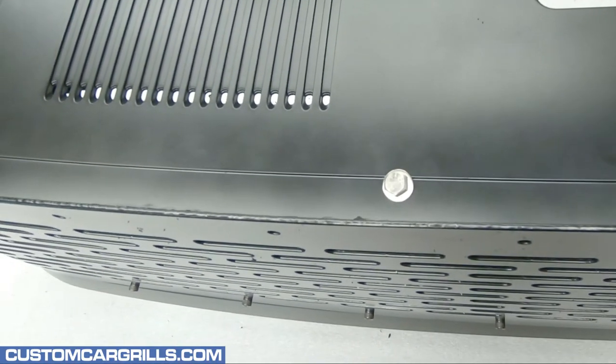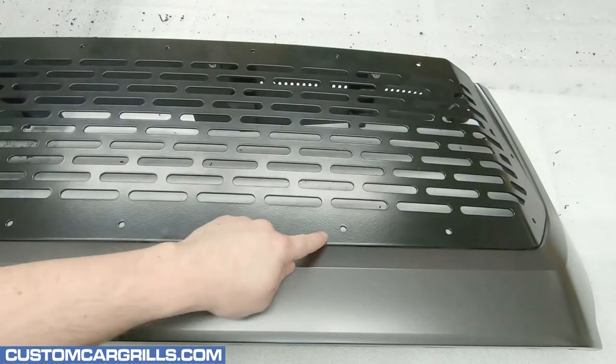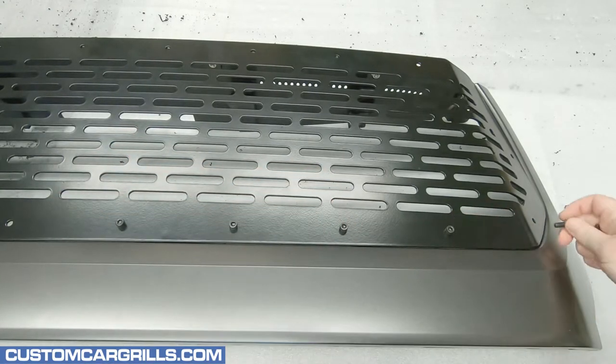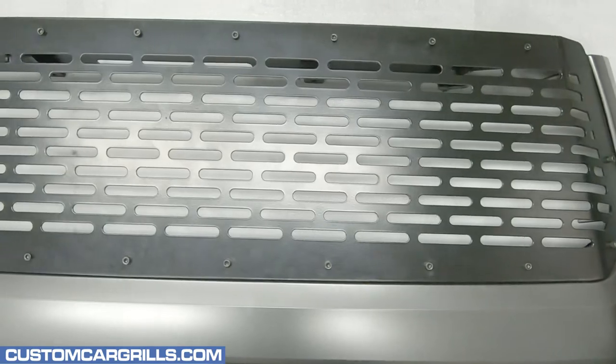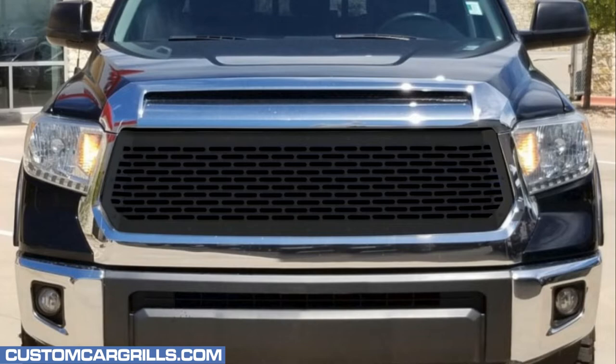The top area looks like it's fairly flush, and I think I'm pretty much done with this install. If a grille with decorative studs is desired, then those can be inserted and fastened on now. Here's a quick shot of what the finished grille looks like on a stock grille shell. This can be reinstalled back on the truck now. Also, let's take a look at a rendering of what the grille should look like installed on a Tundra with a chrome surround. Well, I hope you liked this video. If you have any questions about this grille, then feel free to contact me, and thanks for watching.